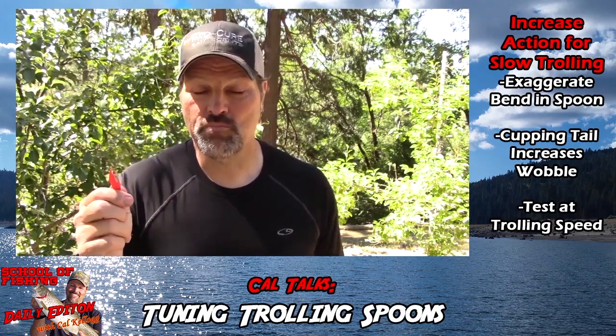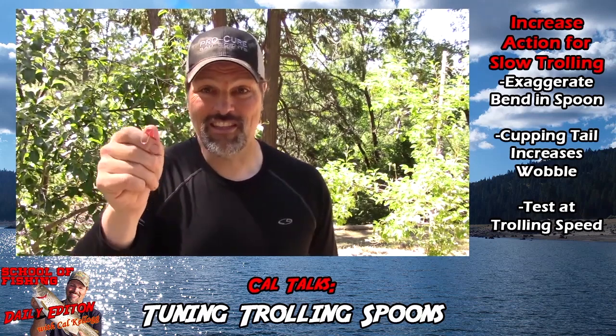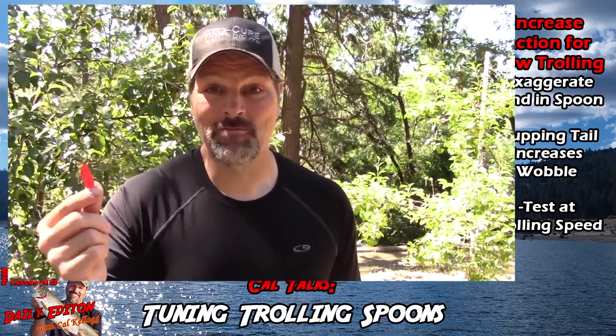I started catching a lot more fish on spoons when I started tuning my spoons for the situation at hand, and you can do the same thing. This is a tip you probably haven't seen, and you're going to catch more fish if you employ it on the water. That's our tip for today. Thanks for supporting the channel — if you haven't subscribed, please hit that subscribe button. Get in your garage, tune your spoons, and get after those fish. I'm Cal Kellogg — I'll catch you later.